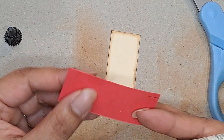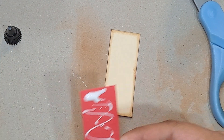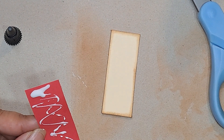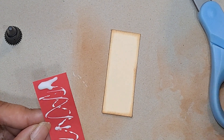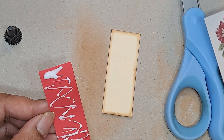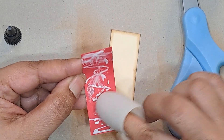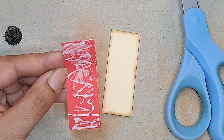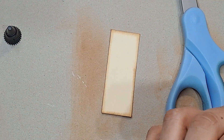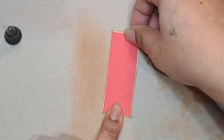I'm just going to glue this down first. Let me find my pink finger — oh, there it is. There was a big glob, so I just didn't want that sitting there. Let me put a little bit more here and a little bit more there. Now I'm going to carefully try to put this on, hopefully somewhat centered.